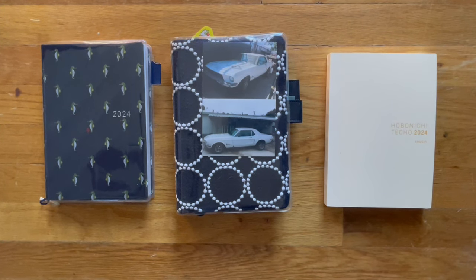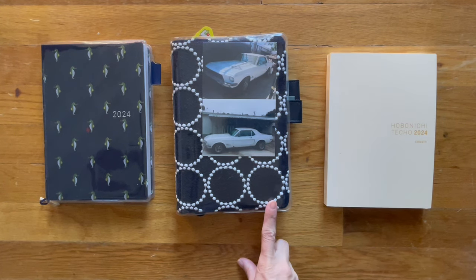Hi, welcome back to my channel. Today I want to share with you how I've been reusing and repurposing the blank pages in my Hobonichi Cousin.